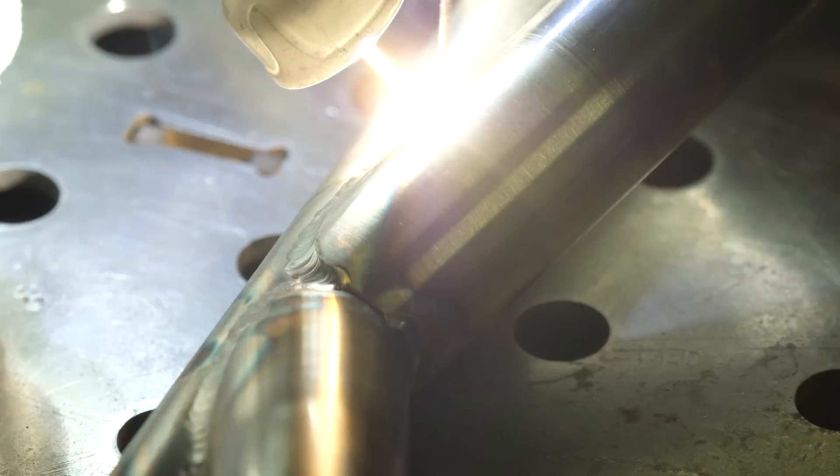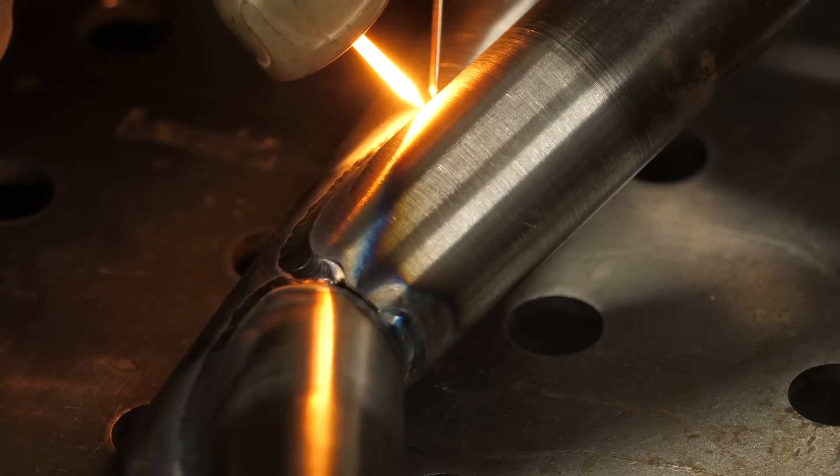Absolutely. One of the big things I've realized with chromoly specifically is that with mild steel you can clean the inside of the notched tube and the outside of the mating tube, but with chromoly you absolutely need to clean the full inside of the receiving tube as well — whether that's running a paper towel through on a wire. Every single surface that's going to get any heat needs to be sterile with acetone. At that point, that hyper-consistency and elevated weld quality is achieved, and you have the ability to control the heat more because everything is so consistent.